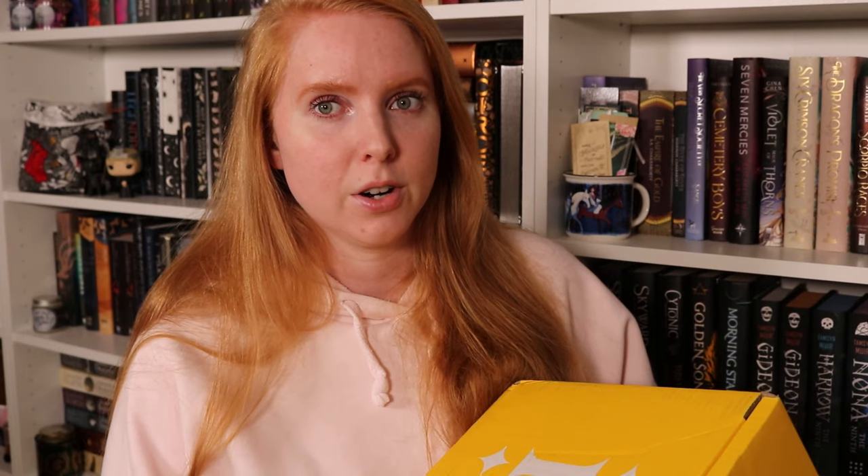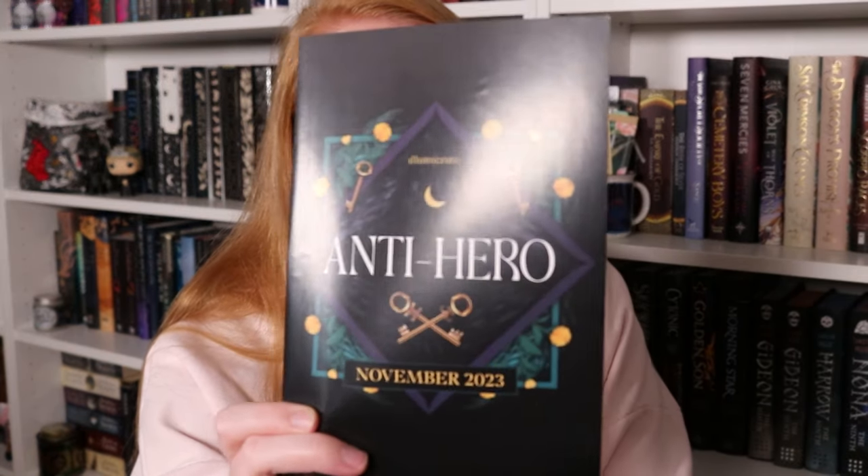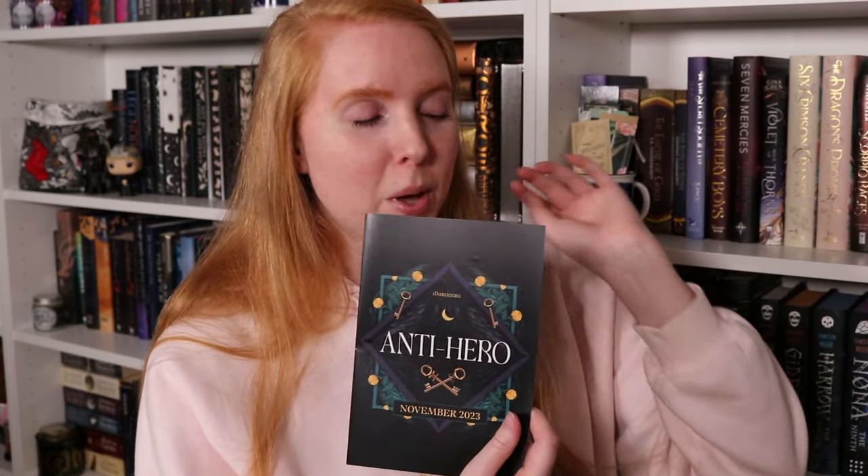The only thing I know about this box is the book — I know which book it is — and I've seen that the top of it is black. I think I've managed to avoid spoilers aside from that. Our box says 'Anti-Hero' — so this is the theme for November. If you know the original cover of the book, you can kind of guess what it is because the design is very heavily inspired by the cover.